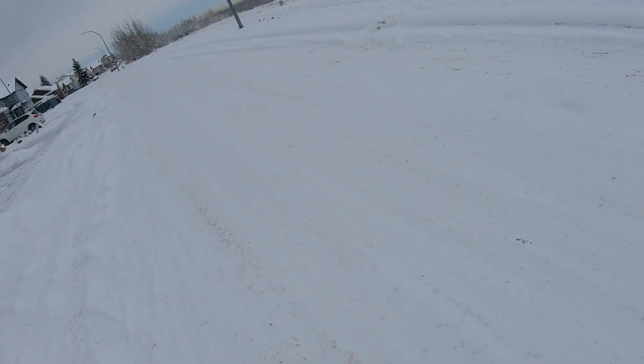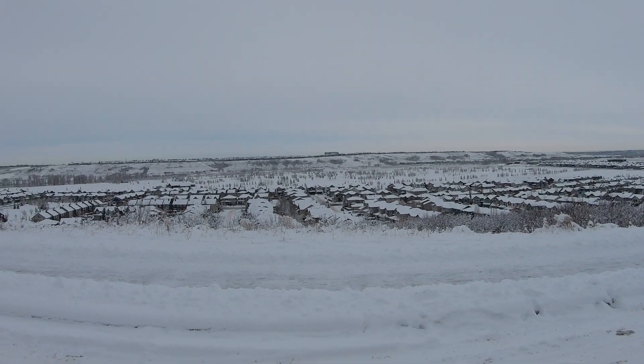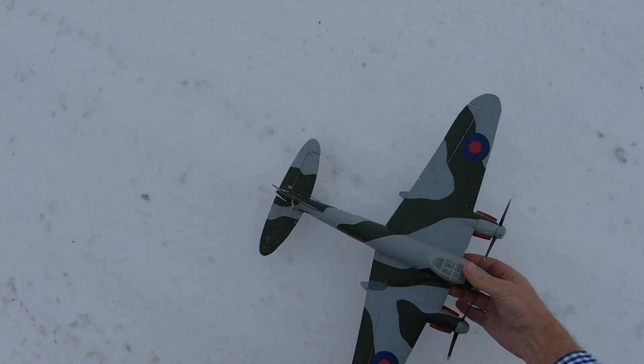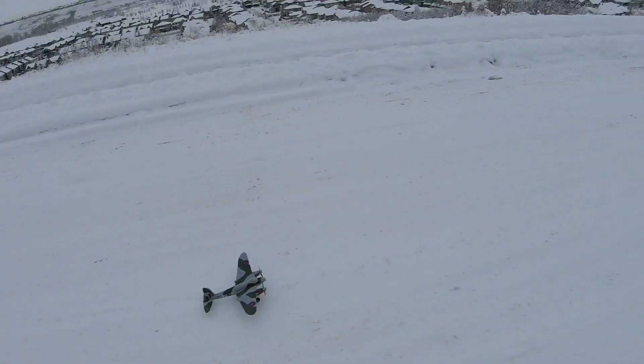Look at my little micro mosquito — another marvel of engineering. Not breathing hard, I'm checking for wind. You can do that. Let's go fly!